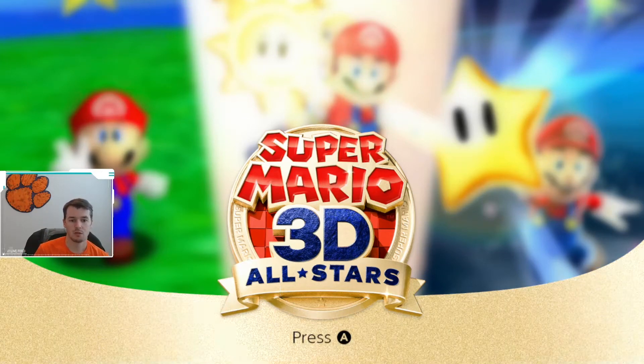YouTube, what is going on? Right now we're going to do a review of Super Mario 3D All-Stars.